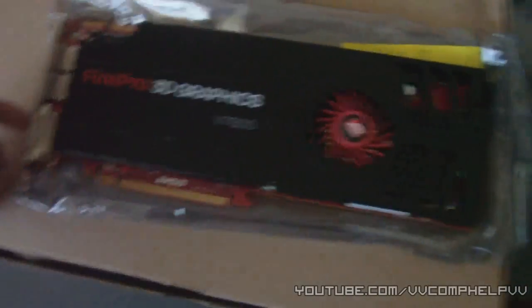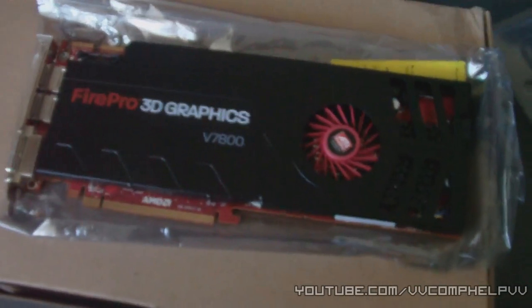I'm just gonna show you guys right here what I have — a workstation graphics card. I read a blog on it and it said, because it's a single slot as you can see, it is the most powerful single slot graphics card out there right now.